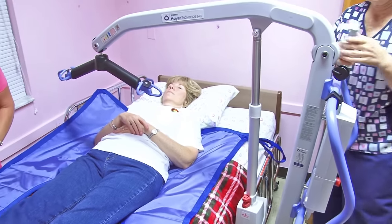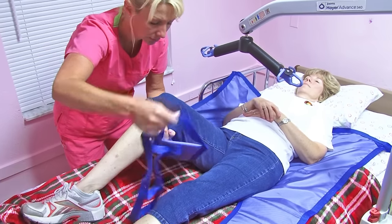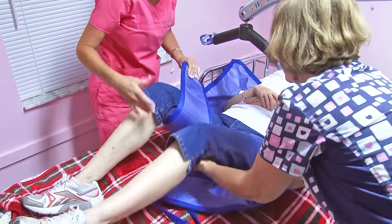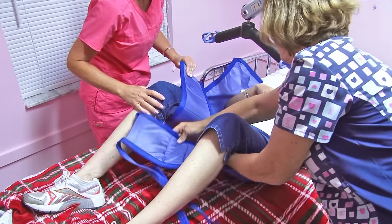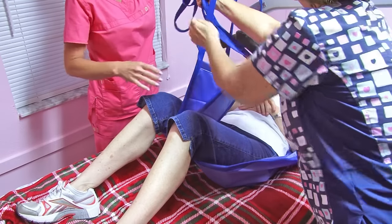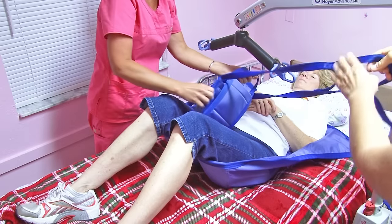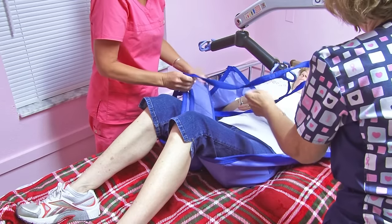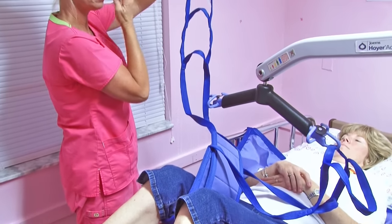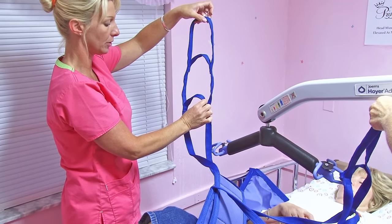You're going to wrap the leg straps around the back of the thigh. Lift the leg, and then go through so each person has a crisscross. There are three loops — one, two, three — that will eventually be color-coded so you'll know which color for each specific resident.